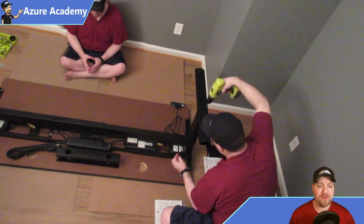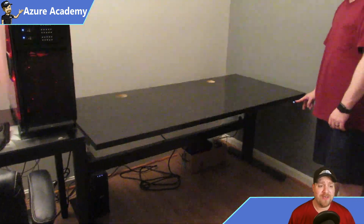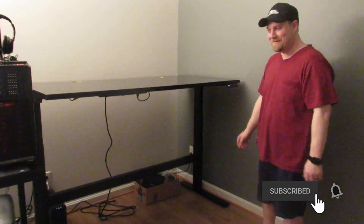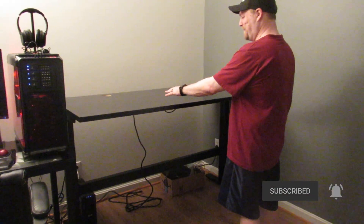Building the desk again probably took about an hour. Once you get all the stuff attached, the cable management was really easy because it's all underneath the desk. Pretty soon I was ready to do a test — and there you can see it moves up really well.